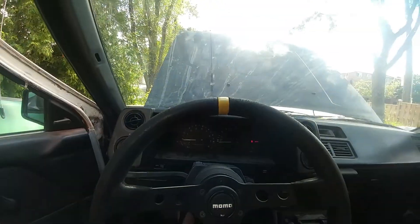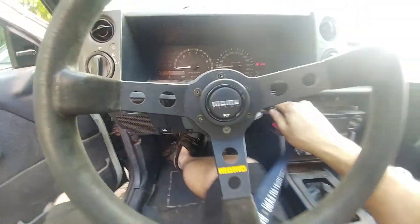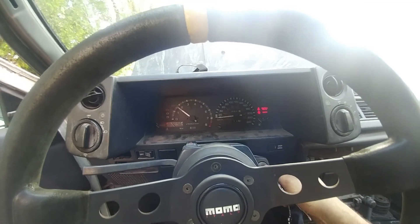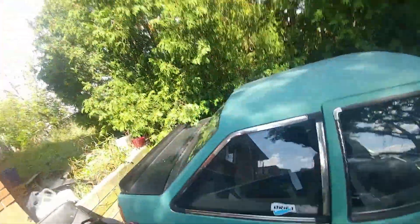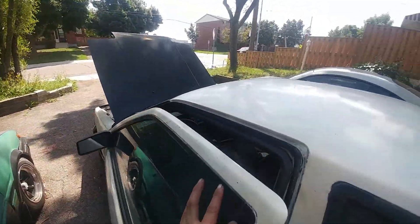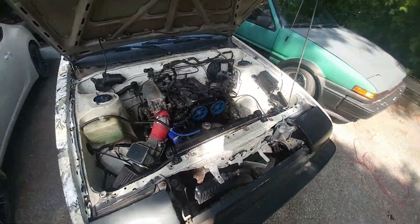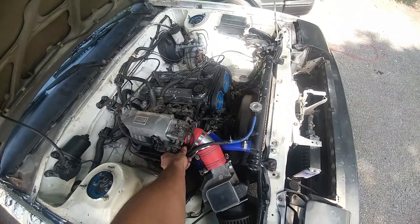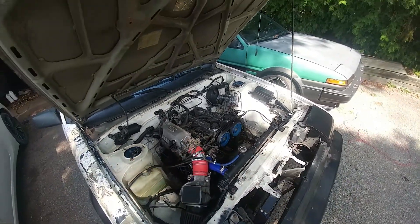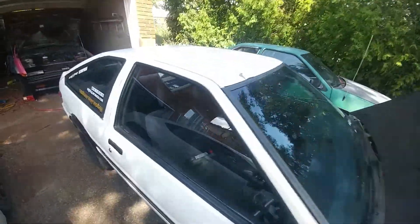I've done a lot of work to get it back up and going — lots of rust repair, lots of everything. But there you go, she's running! Beautiful, I'm so happy she's running finally. It took a lot of work to get it going.